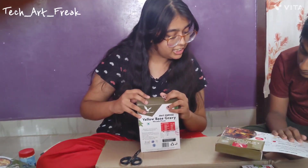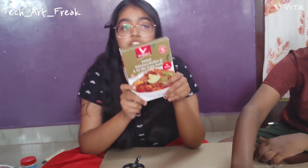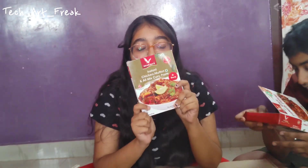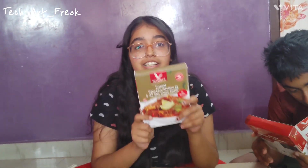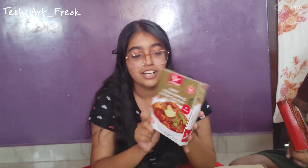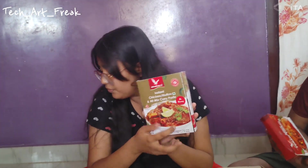And then this is chicken mutton all mixed curry paste. So it is not that you have to only use chicken or mutton in this — you can put any type of vegetables, meal makers, mushrooms, paneer, anything. It just gives a taste of non-veg, that's it. And it's 100% veg, so no need to be scared when you purchase it. Everything is given and we will let you know when we open it.